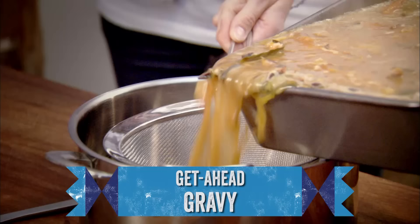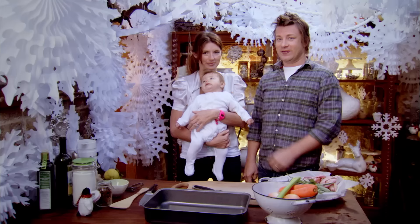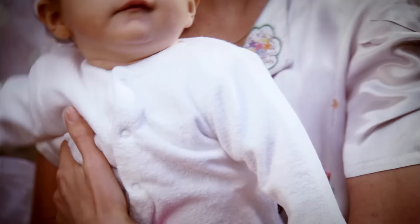Christmas Eve is the perfect day to get ahead of the game and I've got a gorgeous foolproof gravy recipe that you can make in advance. So I thought as it's Christmas I'm going to dig into my archive and give you a reminder of just how it's done.